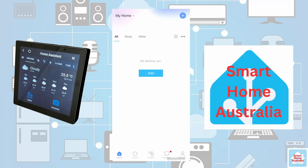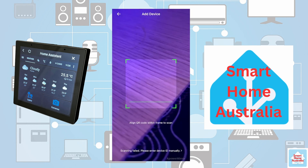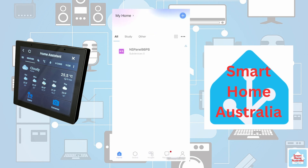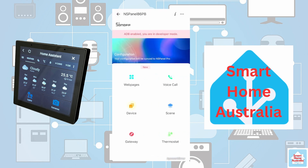Now, assuming you have turned on your NS Panel Pro and done the basic setup, let's add it to your account. Open the eWeLink app. On the NS Panel Pro, log in — it will present you with a QR code. Back in the application, press the plus in the top right-hand corner, then press Scan. Use your device's camera to scan the QR code. The NS Panel should be detected. Add it to a room if you wish and press Done. Then select your NS Panel Pro.